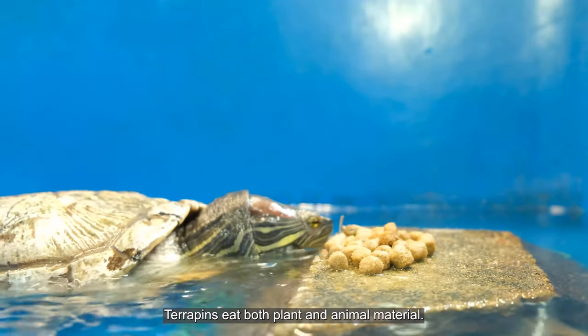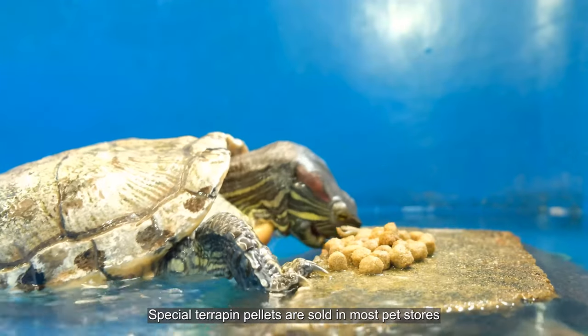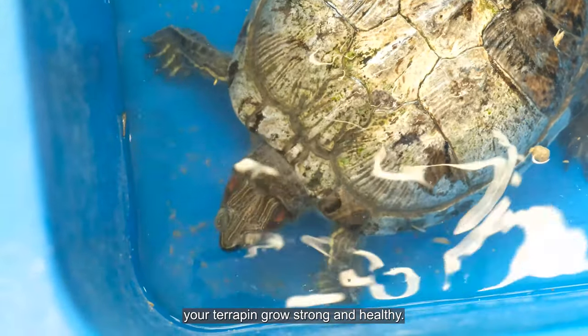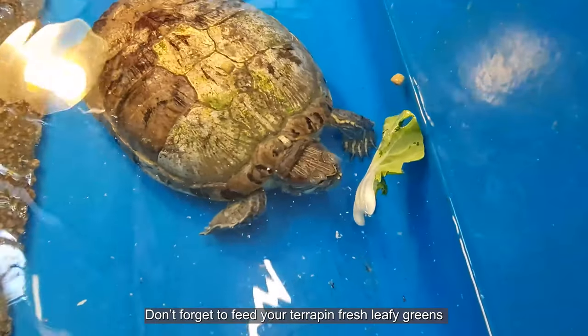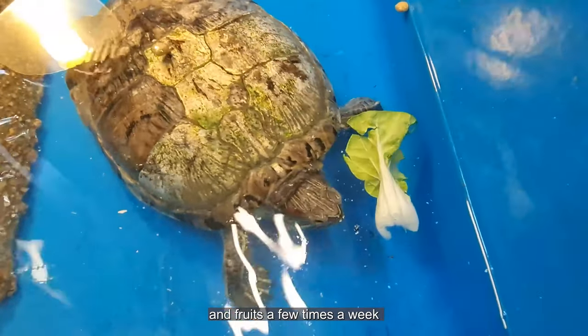Terrapins eat both plants and animal materials. Special terrapin pellets are sold in most pet stores and are made with the right nutrients to help your terrapin grow strong and healthy. Don't forget to feed your terrapin fresh leafy greens and fruits a few times a week.